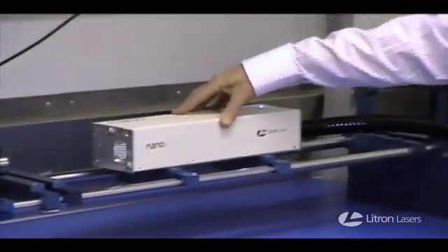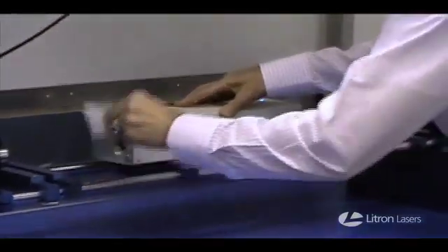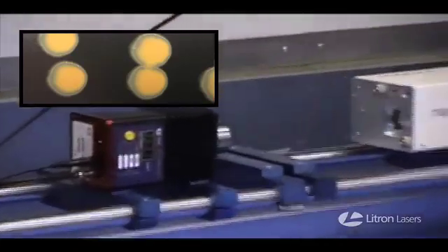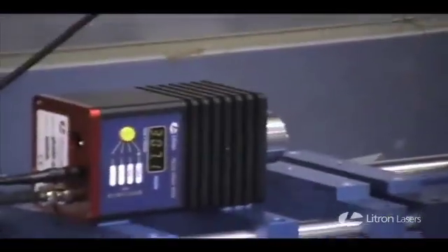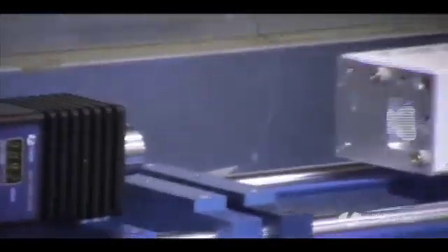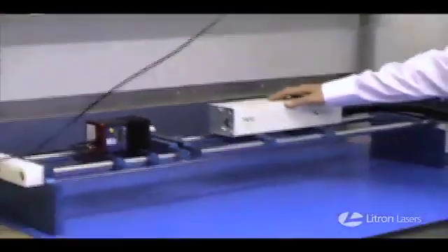At the moment it's emitting at 1064nm, perfect beam quality, perfectly stable, and it's actually giving us 310mW. If you'd like to zoom in and confirm that.